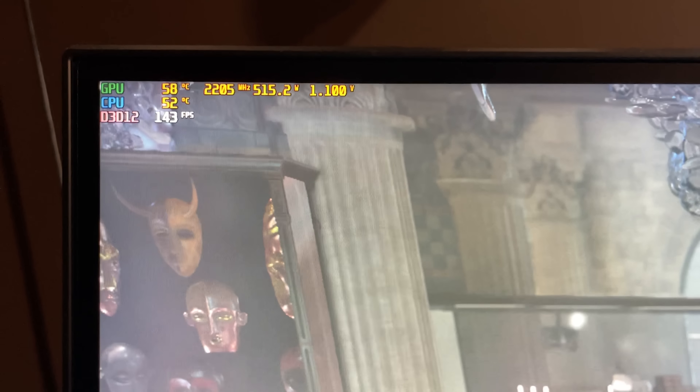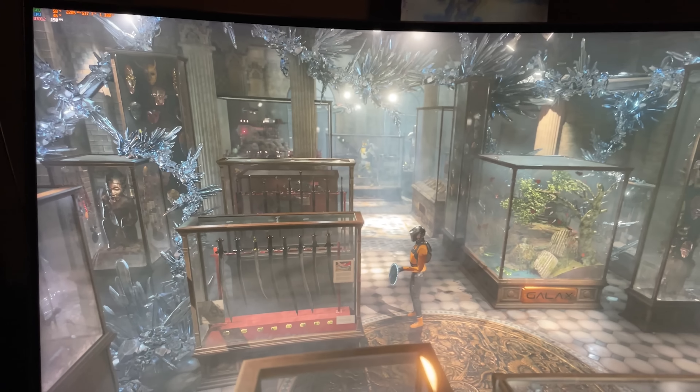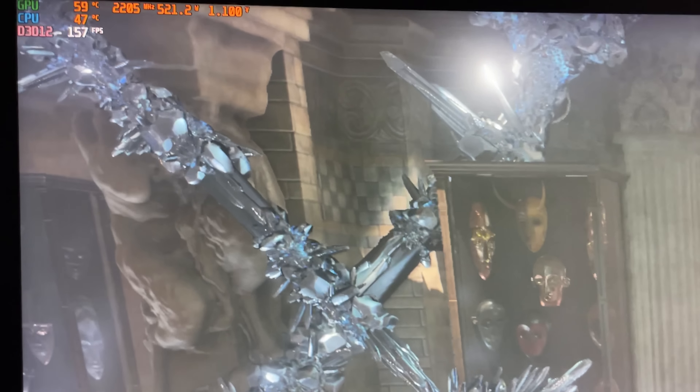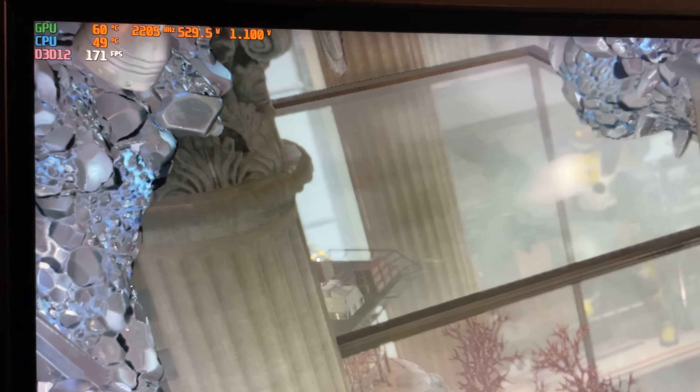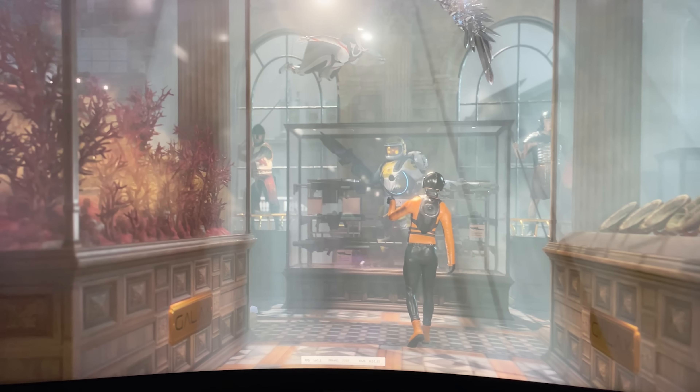The GPU is actually pulling 500 watts and the temperature is creeping up slowly as the benchmark goes on. I also have the air conditioning on — you can probably hear it going full blast, because I'm trying to keep the whole room cool while this thing is dumping almost 550 watts. Now we're at 60°C and we haven't even gotten through the first benchmark yet.